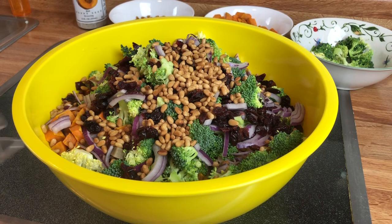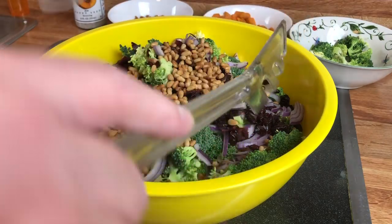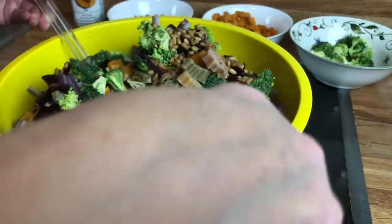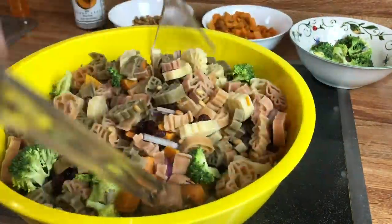I did put my pasta in the refrigerator for a little bit. I feel like when you're going to serve it as a cold pasta salad, the cooler the pasta is, the easier it is to stir without breaking it up. So I'm just going to lightly toss this. Look at all these beautiful colors — tell me this is not a spring harvest dish!